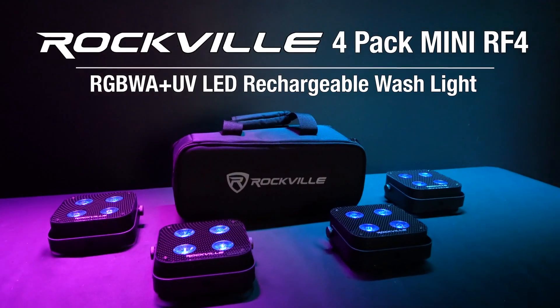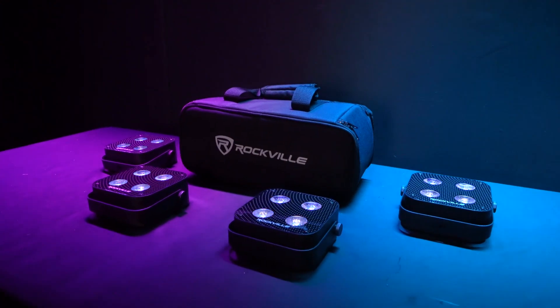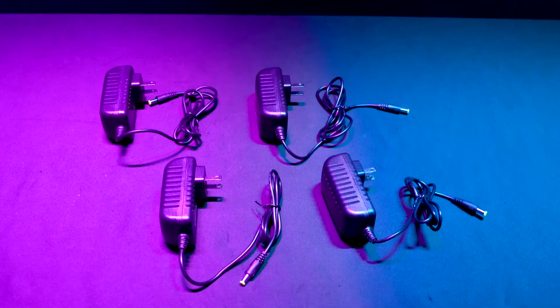This is the four-pack Mini RF4. This bundle includes four of our extremely bright Mini RF4 lights, a high-quality travel bag, four remotes, and a charging cable for each light.